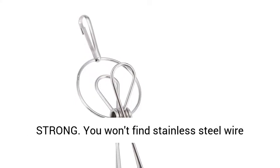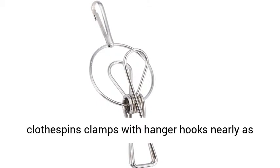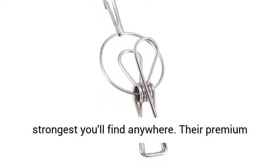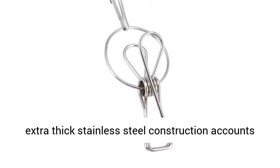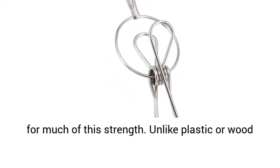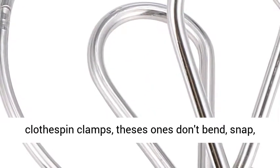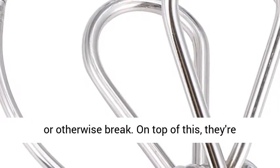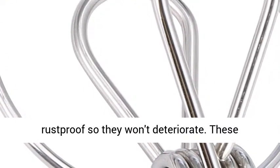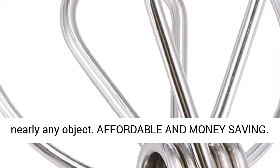Ultra strong. You won't find stainless steel wire clothes pin clamps with hanger hooks nearly as strong as these ones — they're among the strongest you'll find anywhere. Their premium extra thick stainless steel construction accounts for much of this strength. Unlike plastic or wood clothes pin clamps, these ones don't bend, snap, or otherwise break. On top of this, they're rust-proof so they won't deteriorate. These clothes pin clamps are so strong they'll clamp onto nearly any object.